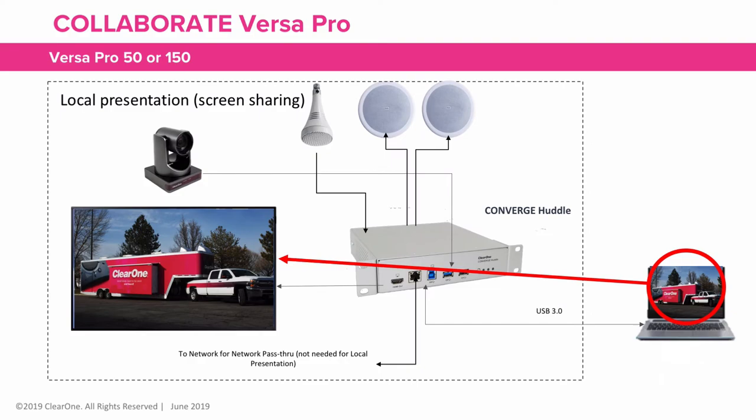The VersaPro isn't limited to conference calling. It can also be used just to do local presentations, taking advantage of its ease of use and superior Pro audio qualities.